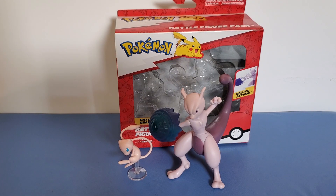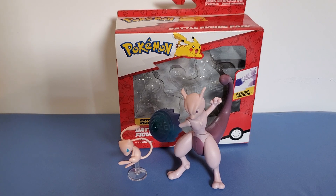Hey everybody, this is a quick look and review at the battle figure pack of Mew and Mewtwo.